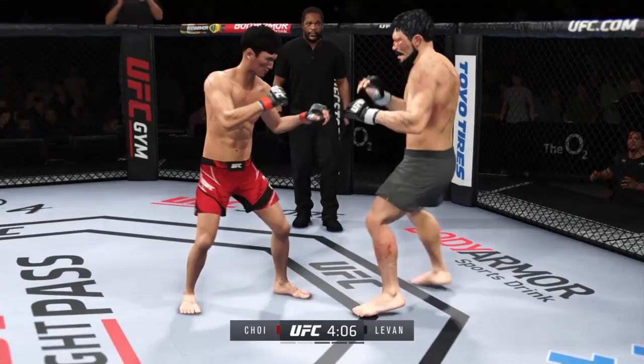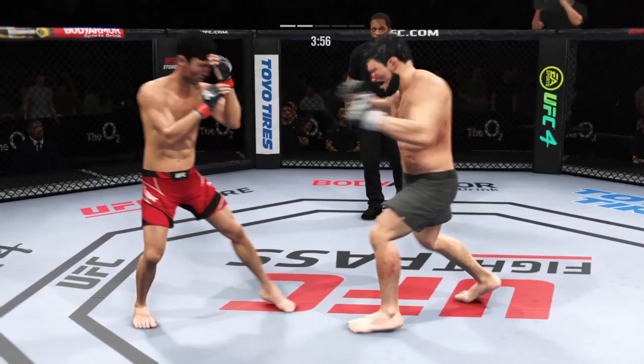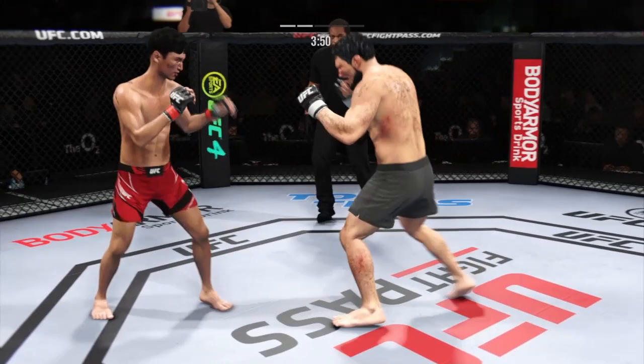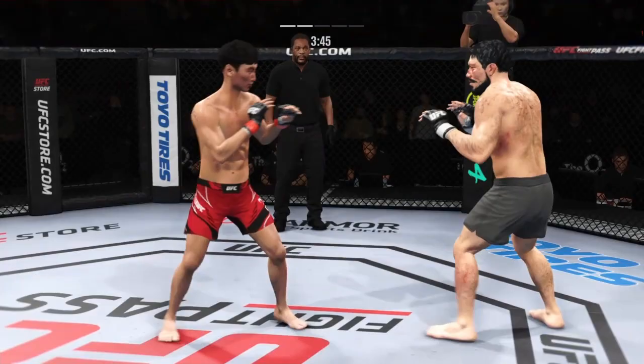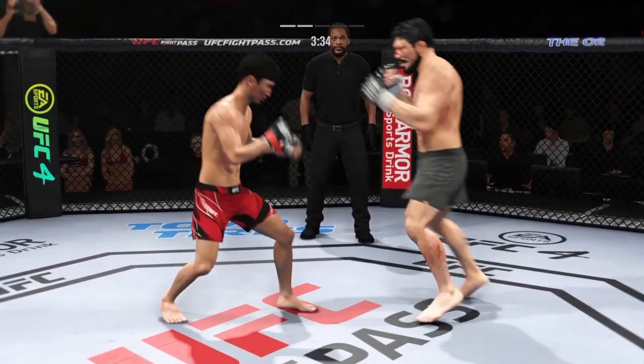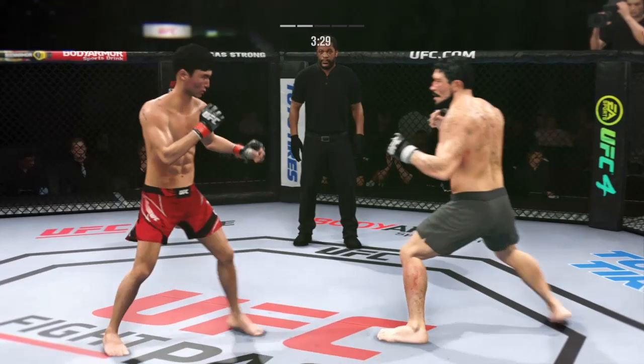Look at how he turns his hip into that leg kick. Defense doesn't necessarily win championships in MMA, but he's doing a nice job blocking these shots. He's not allowing his opponent to get any damage off by blocking all these attacks. Trying to hammer that mid-leg. Just misses there with the left. He's throwing every part of himself into these big leg kicks.